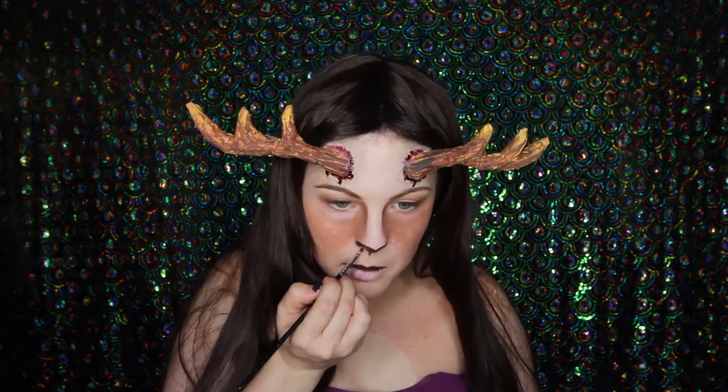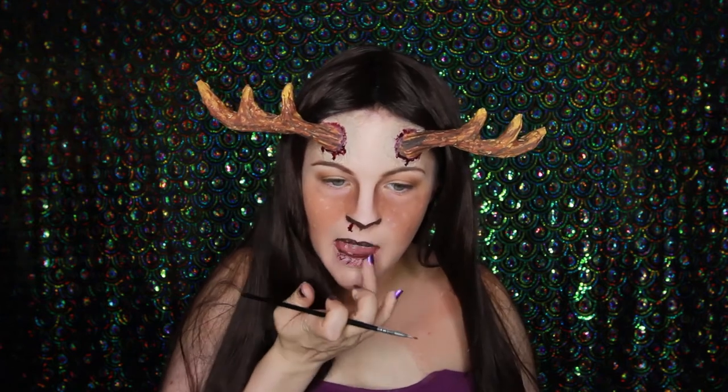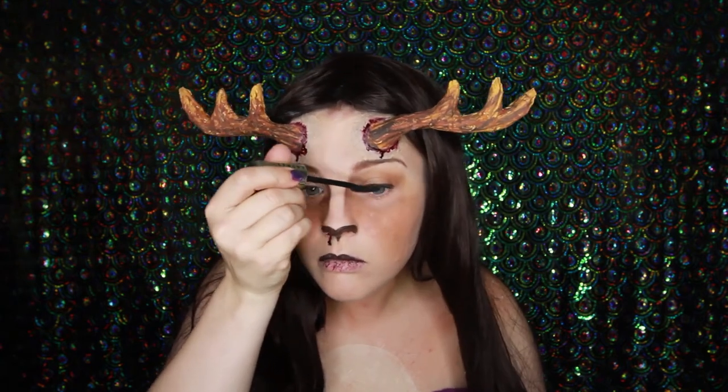Adding a few little drips for good measure. Adding some blood coming out of my nose, and some blood around my mouth — because as a rabid reindeer you'd probably be chowing down on a lot of meaty things. Just applying some mascara because I forgot to do that earlier.